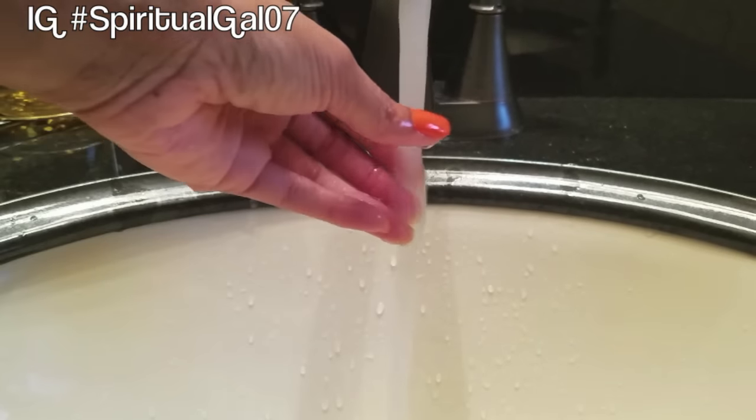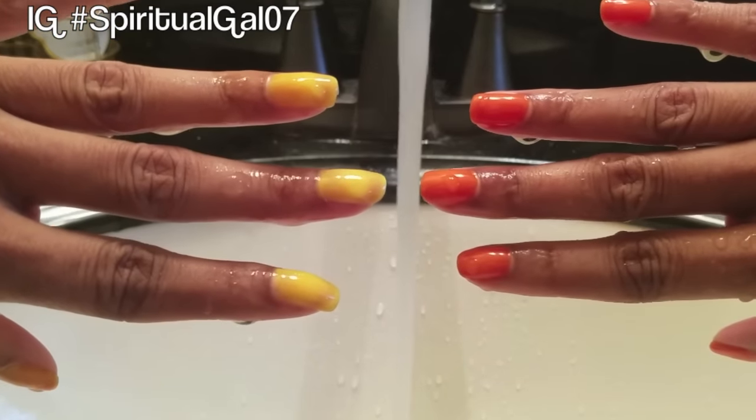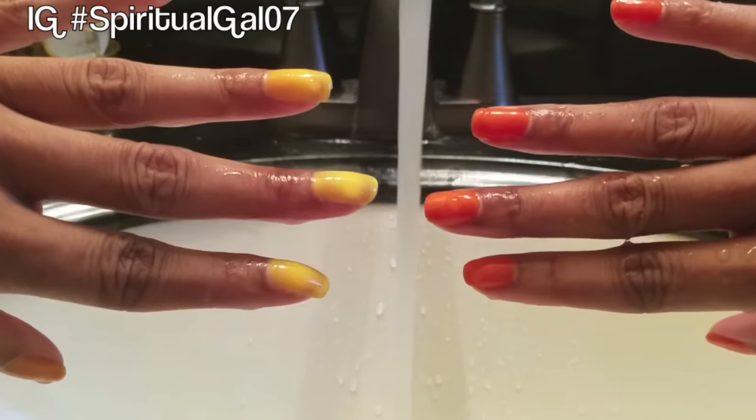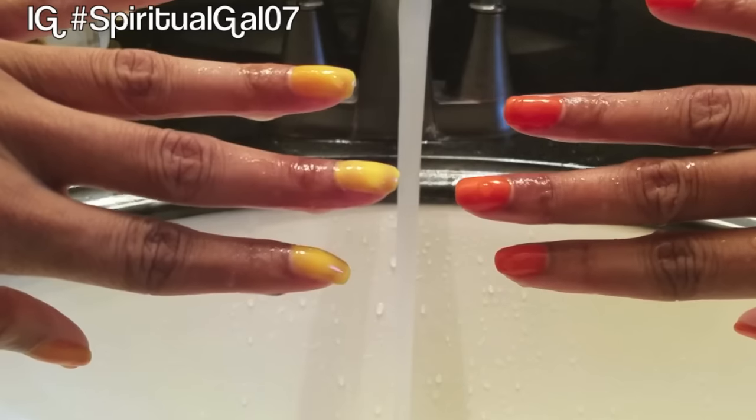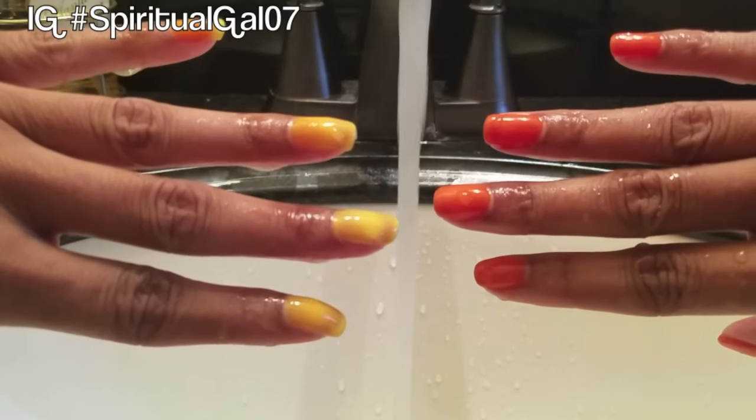I'm loving the color — application was easy. Pretty cool! Thank you so much for watching and I'll see you again real soon on the Beauty Zone. Take care.